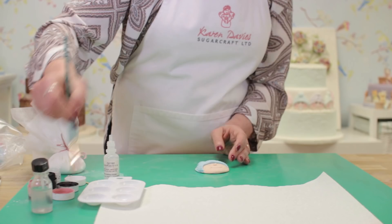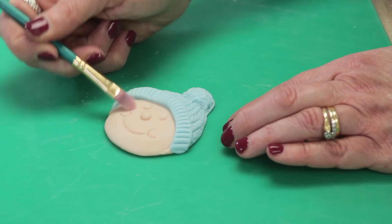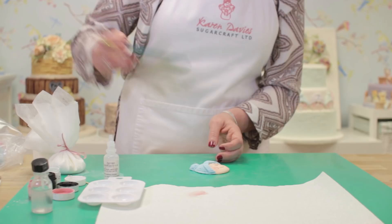Now take some pink powder, rub it really well into the brush, and dust it onto the baby's cheeks. It's better to do it slowly and gradually so you can build up your colour rather than adding too much at once that you can't take off.